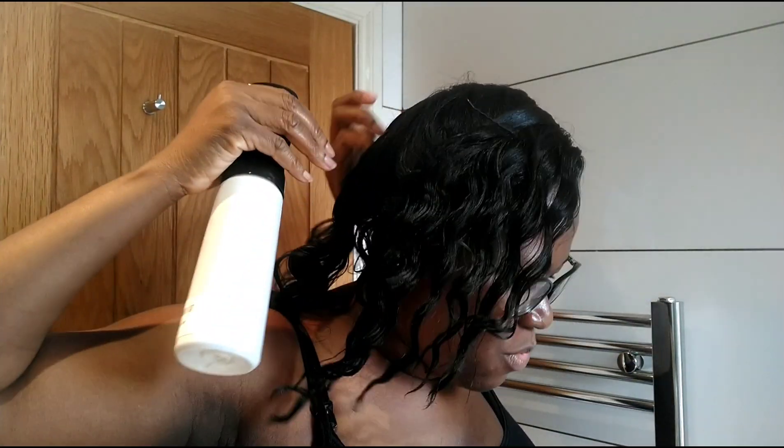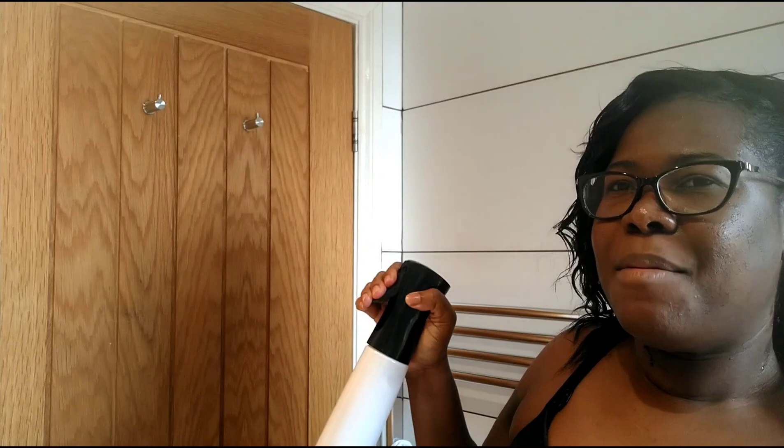I will show you quickly how I use my rosemary and cinnamon tea. I have my spray bottle here with me and I promised to share the benefits of this tea. I'm spraying it — let me show you the mist. You press once and it keeps going. The tea smells so good.